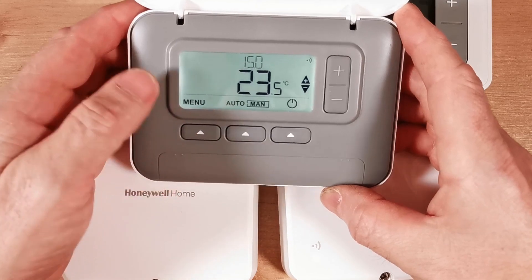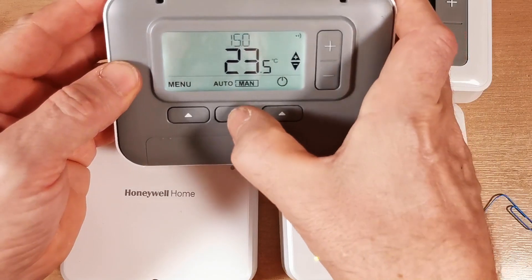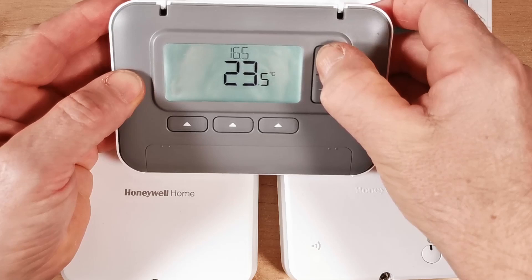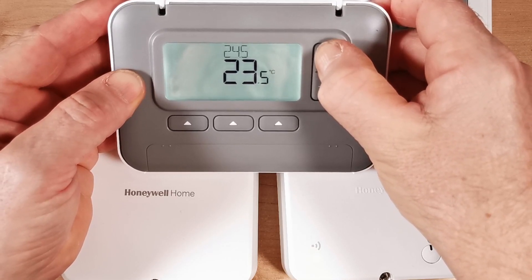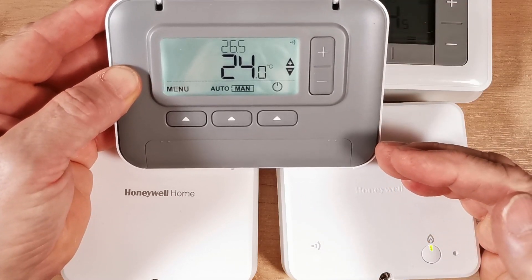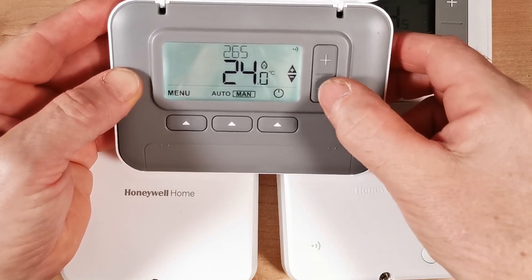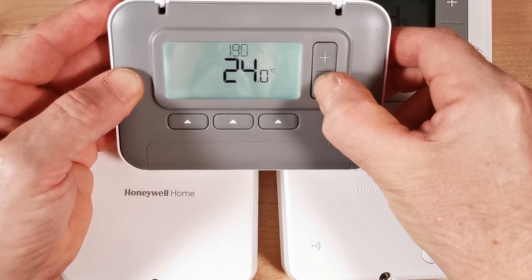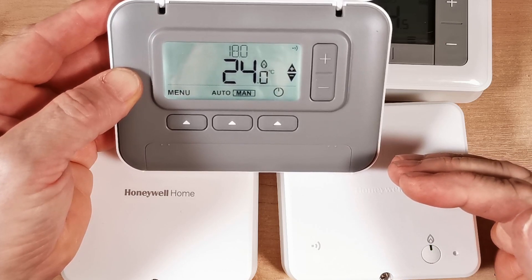Let's verify the T3R thermostat is now bound to the T4R receiver. Back to manual mode, raise the temperature to 26 degrees — and there we go, the light on the receiver has lit up. Put the temperature back down, listen for the click on the receiver — and there you go, confirmed working.